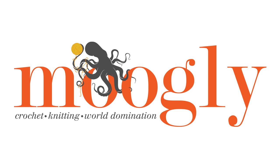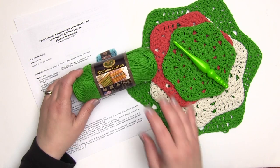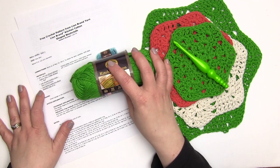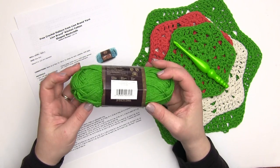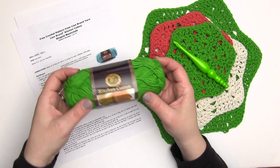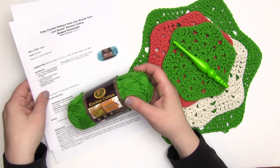Hi, this is Tamara at Mooglyblog.com and in this video I'm going to be demonstrating how to make Lion Brand's Kitchen Cotton shaped washcloth. This is a free pattern you can find on their website, it's easy to download or print out as I've done right here. While the pattern calls for a specific color, you can of course use any color you like. So let's go ahead and get started.